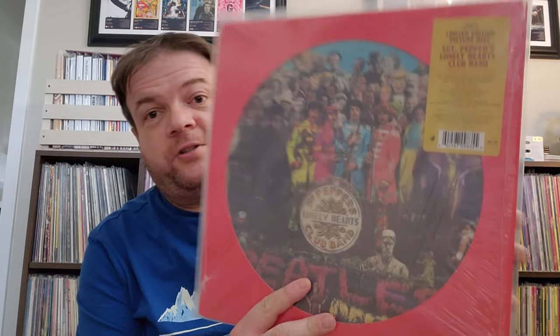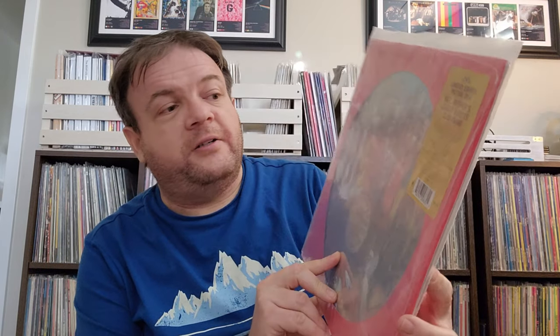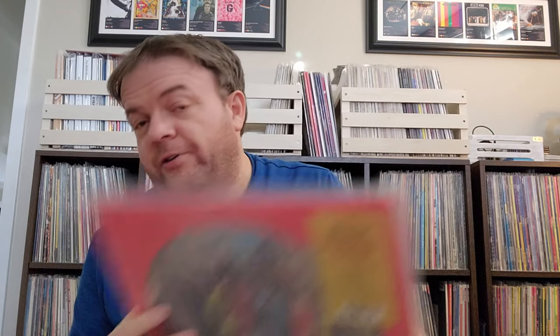We also have the stereo remaster from 2012. This sounds pretty good — it is digitally remastered, but they did a pretty good job with both the mono and the stereo remasters. We also have the exact same thing but picture disc. Again, it looks good, doesn't sound great, but it looks good — although it does sound better than the 1978 picture disc.